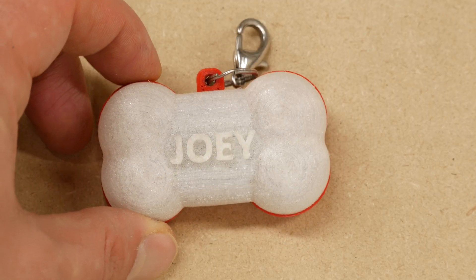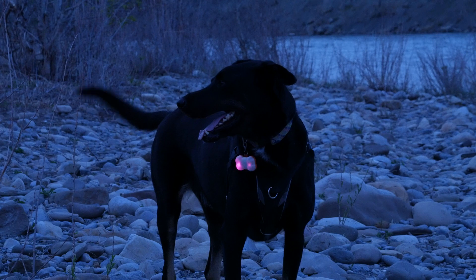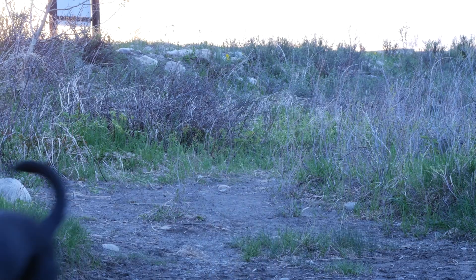It's got Joey's name on it, it's water resistant, it features a 40-hour battery life, and most importantly, it's programmable with any light show I want, making him the coolest dog at the dog park. In this video, I'll take you behind the scenes of how I built this dog light, the challenges I encountered, and of course, the awesome end result.